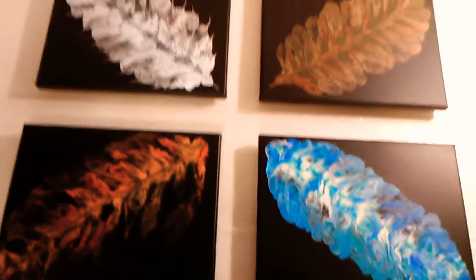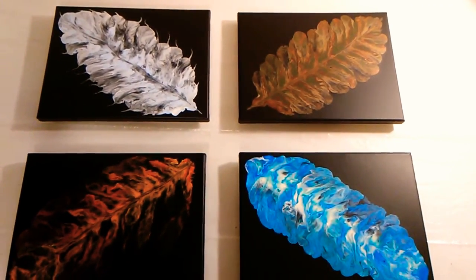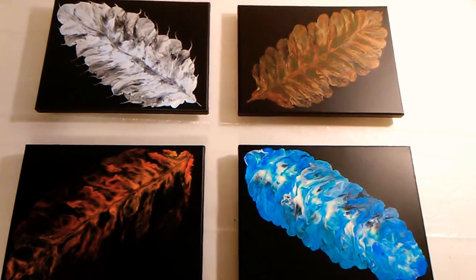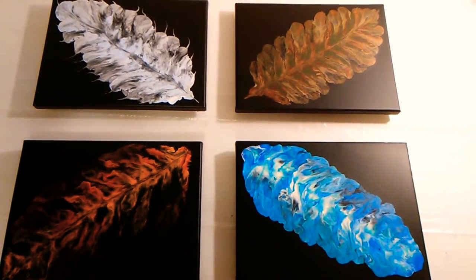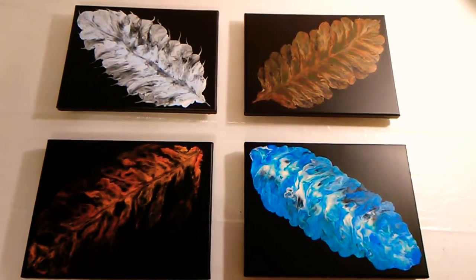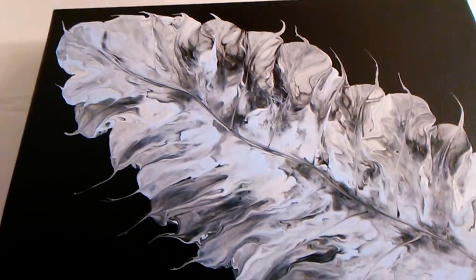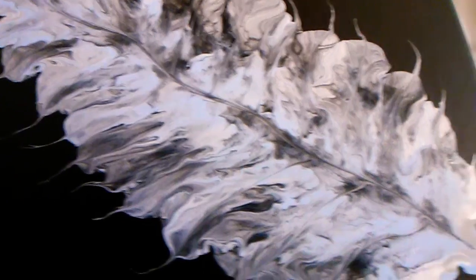I think it turned out great. I cannot wait for them to dry properly so we can put a nice gloss on them and put the mounting hardware on them. I love them — they turned out so beautifully. The detail is just gorgeous.